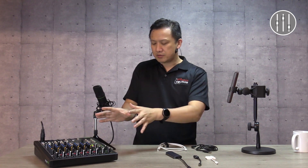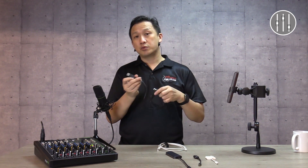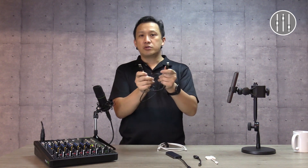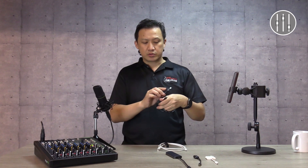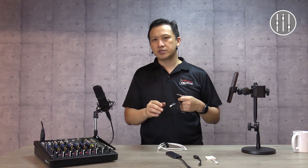So we've got our mixer, USB, and our phone. Your mixer comes with the usual USB cable — a USB-A to USB-B. The assumption, of course, is that you first connect this to your computer. That's why the USB-A is there. Whether it's a PC, Windows, or Mac, it will work.